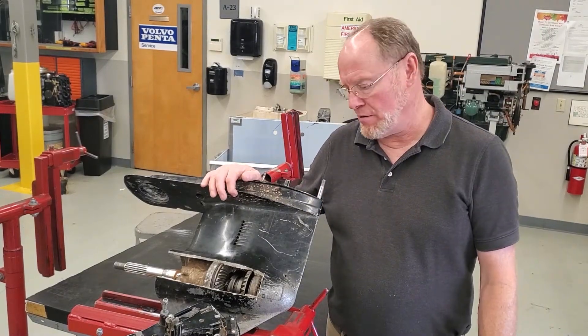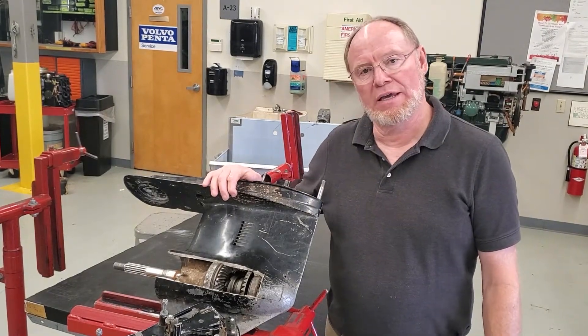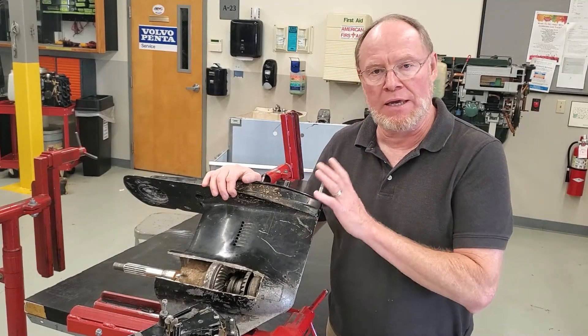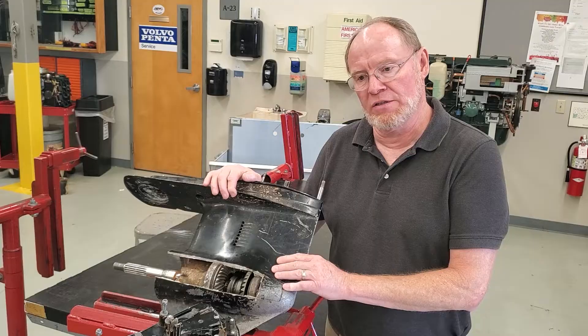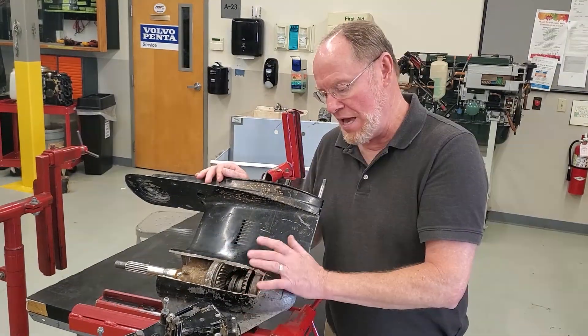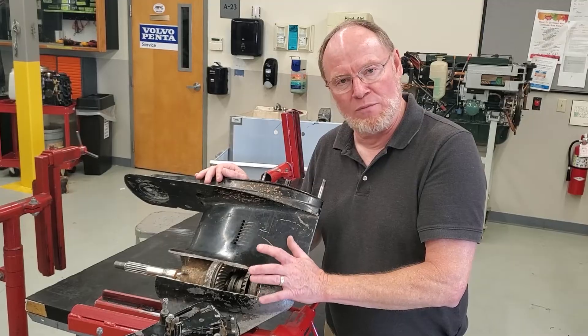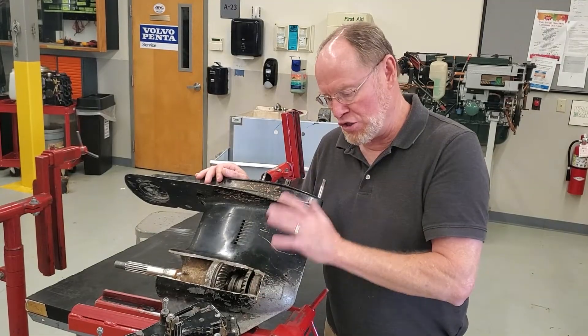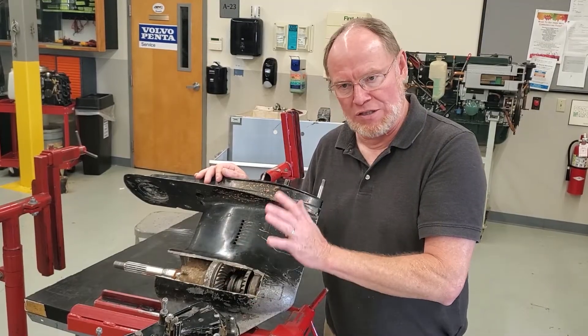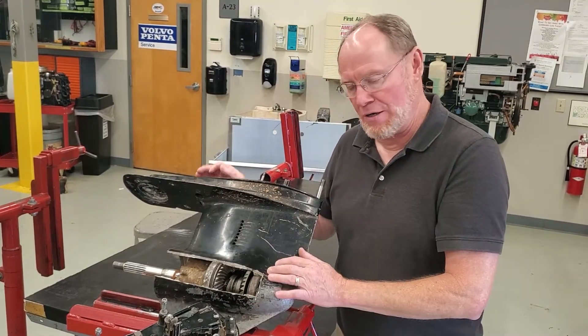Hey everybody, it's Ted here. I wanted to go over a little video on alpha lower units and the importance of the shift mechanism for the lower unit. This is an R drive and I'm going to go over how the shift mechanism works and show you a little bit about how it interacts with the shift cutout switch in the cable. So let's get started.